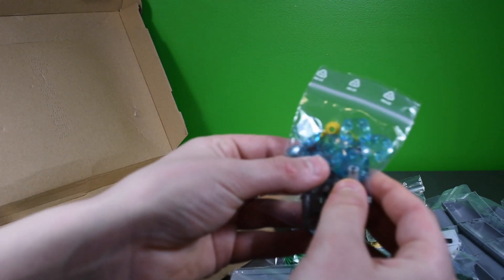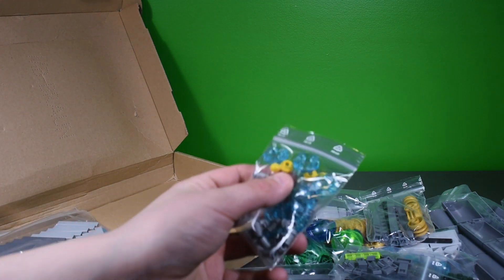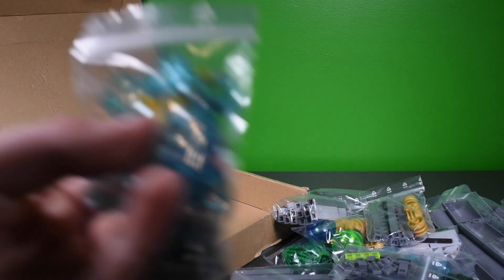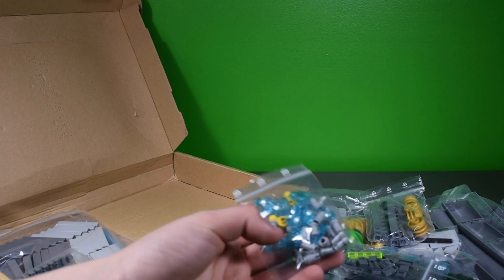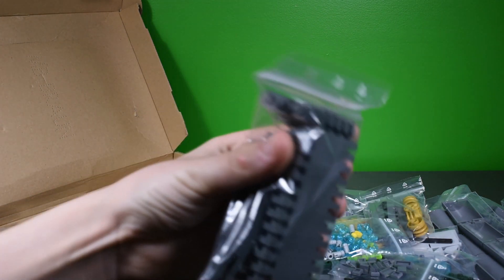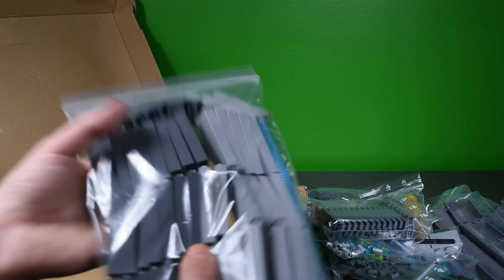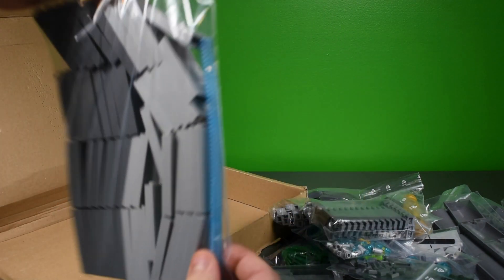We've got some cool inverted two-by-two dome pieces, some one-by-one ball joints — thinking about using those for small builds. Then some Technic pins where you can attach plates to put a stud on the end. The last bags include one-by-three, one-by-six, and one-by-four dark blue gray plates, plus a bunch of one-by-two-by-fives in light blue gray and dark blue gray, along with a cool tubing piece.